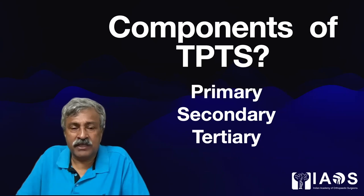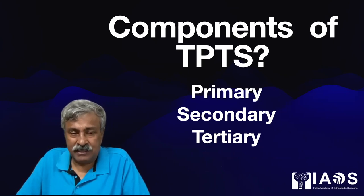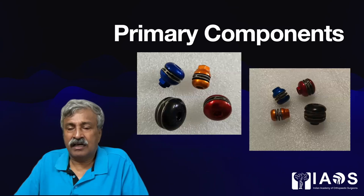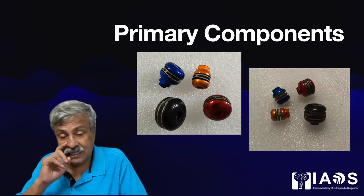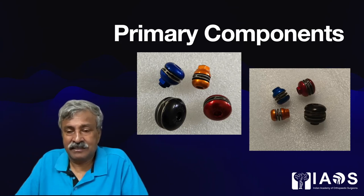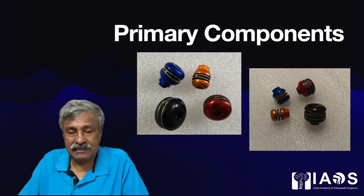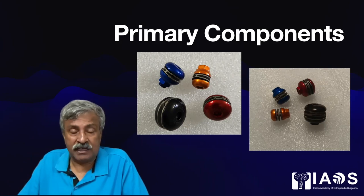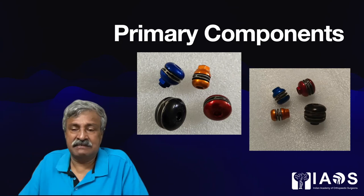What are the components of the Tungari-Prakash trauma system? There are three: primary, secondary and tertiary components. The primary components are the special clamps — they can be a single washer clamp or a double washer clamp, also nicknamed single-decker and double-decker. A single-decker clamp can hold two parallel wires in any direction, and a double-decker clamp can hold four parallel wires, with each pair in any direction in 360-degree variation from one to the other.